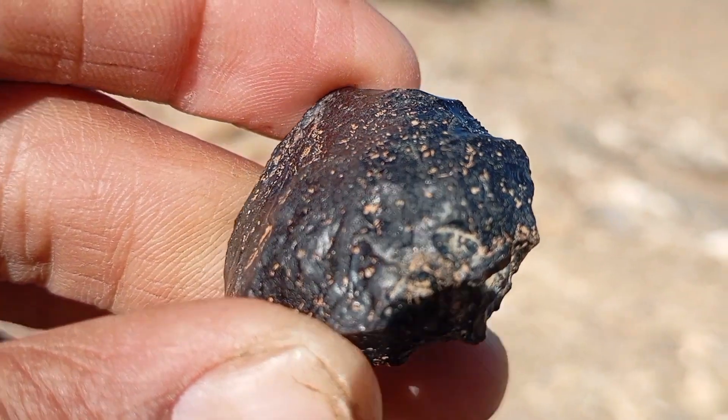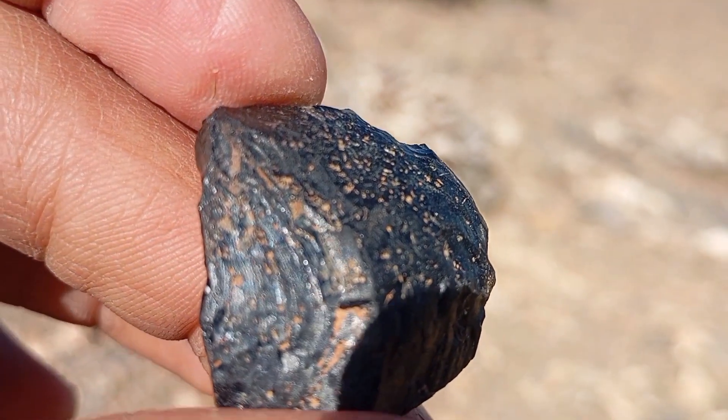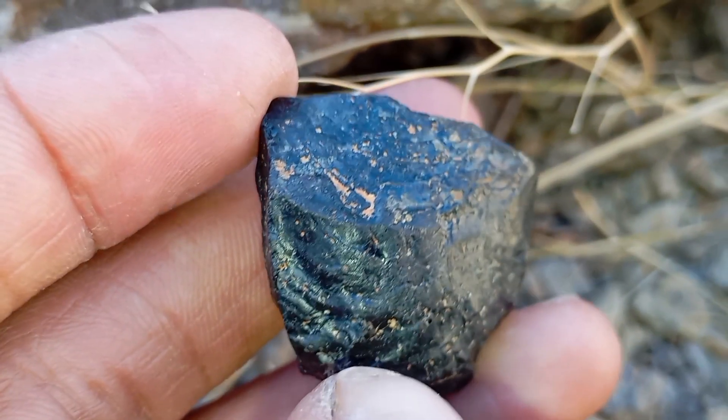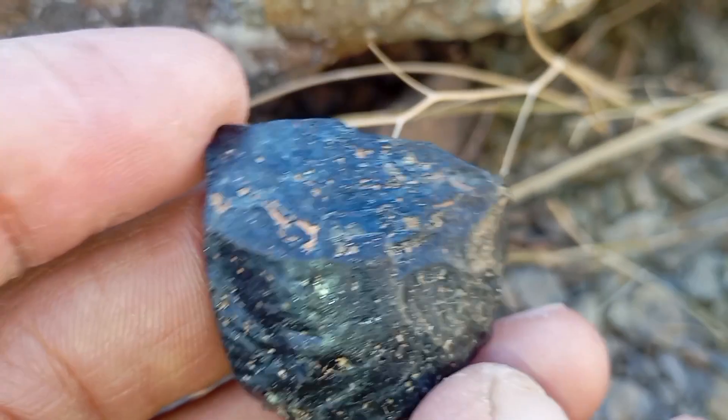Limitations of the transparency test: it cannot distinguish natural versus treated black diamonds, cannot replace professional lab testing, and should be combined with other tests such as density, UV, and hardness testing.